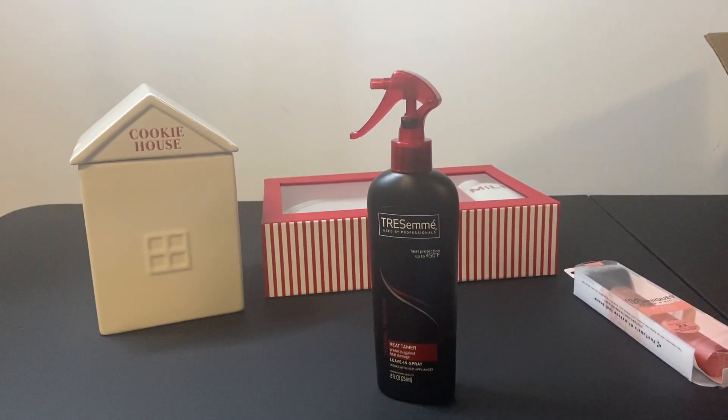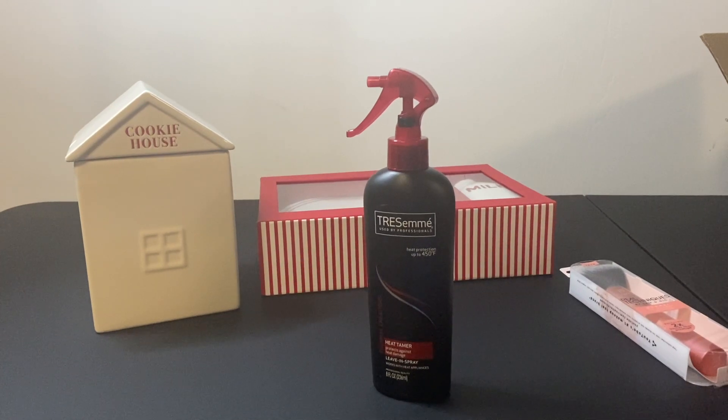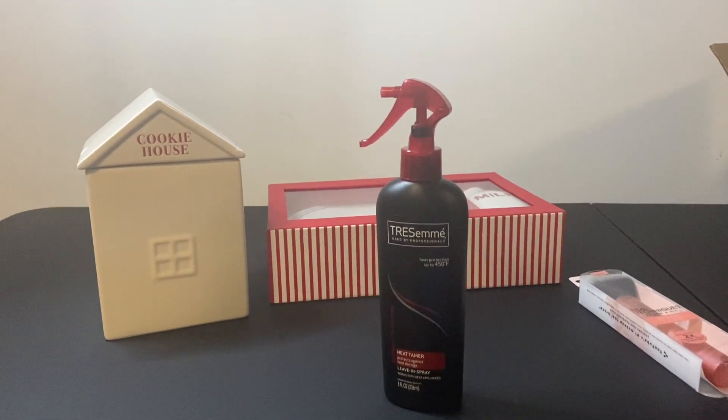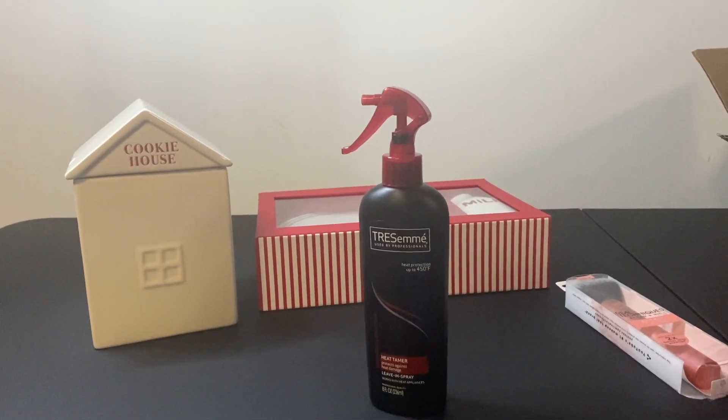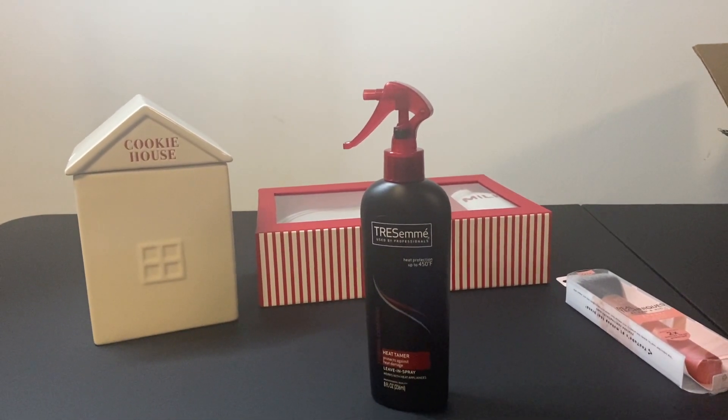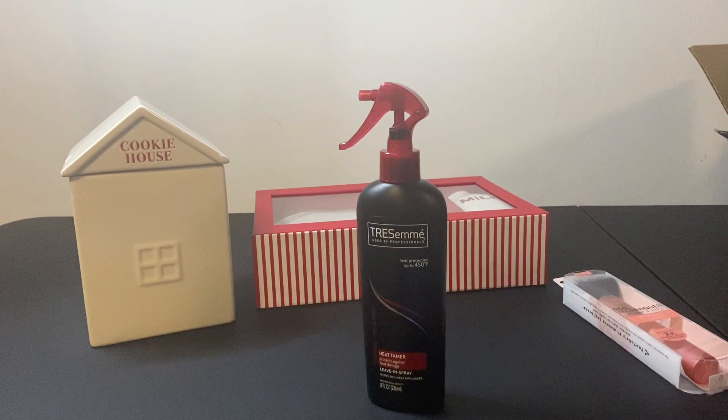Hi guys, so today I'm back with another video. This will be a haul featuring items that I picked up from Target as well as some items that I picked up on Amazon.